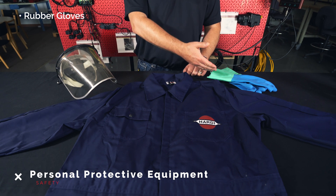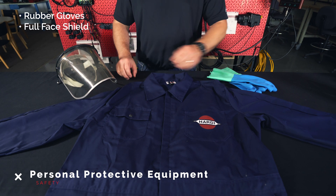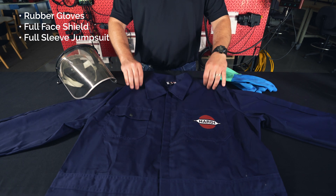Anytime you've had chemical run through your sprayer, you're going to want to wear the right PPE. In this case, we recommend rubber gloves, a full face shield, and a full length jumpsuit. For the purpose of this video, I will be using brand new components that have not had chemical run through them, so I will not be wearing the PPE.